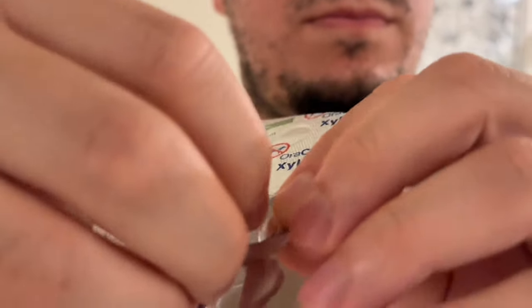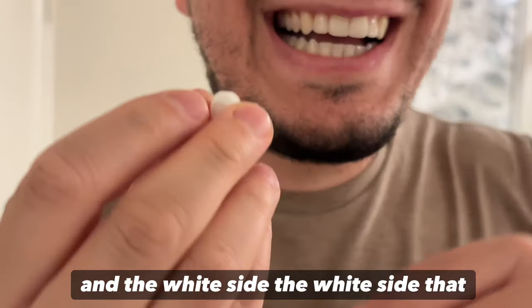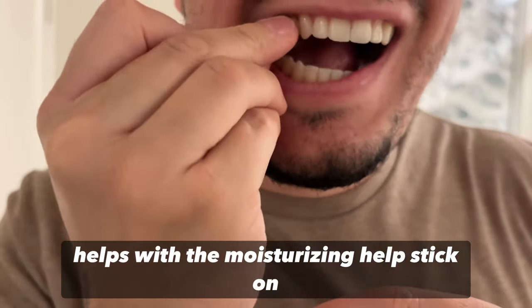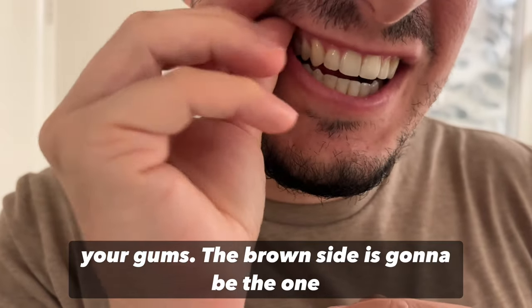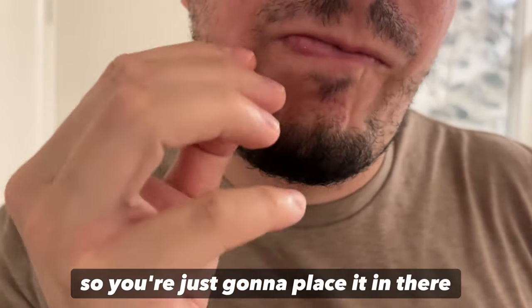You just pop it out and there are two sides: the brown side and the white side. The white side helps with moisturizing and helps it stick on your gums. The brown side is the one you place on your gum area.